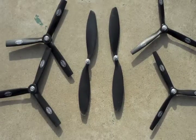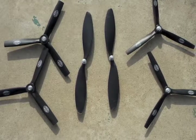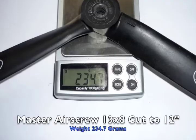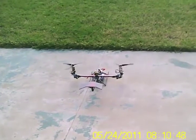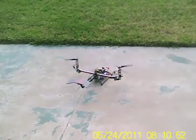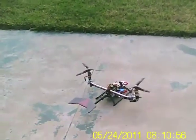I'm using three different props in this test to show PID settings in relationship to props. This is the first three-bladed prop. A Master Air Screw weighs in at 234 grams, and I was unable to get it to take off at all.